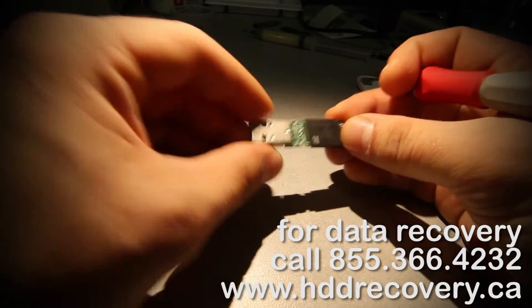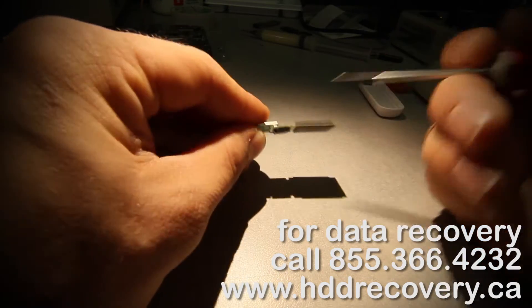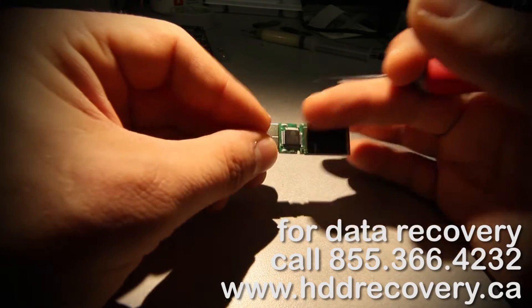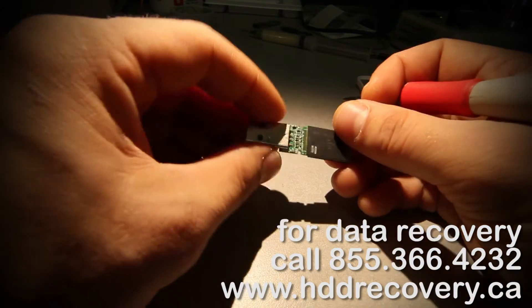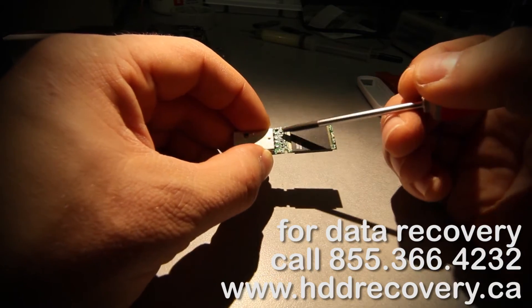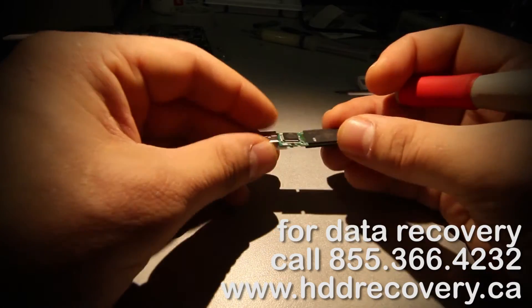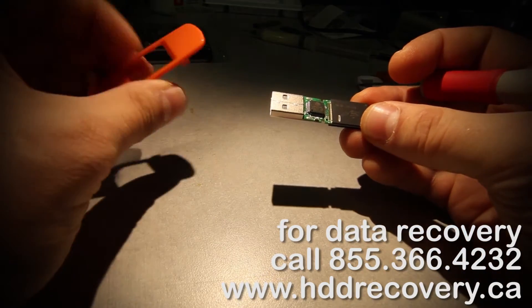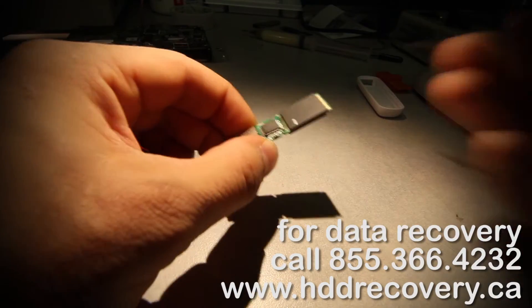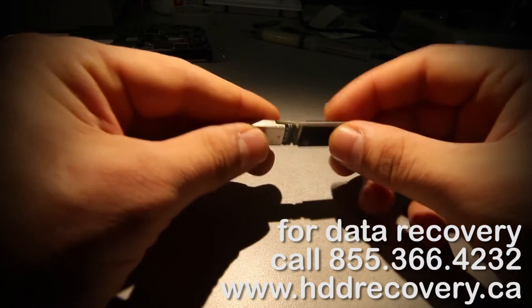When this flash drive was pushed, it received a fracture — the board is actually snapped right along here. This is a dual-layer PCB, so it has top and bottom circuitry. Technically we could do some micro-soldering repair, but that's not what we're going to tackle today. This unit is a really good candidate to demonstrate data extraction using tools that work directly with the memory chips.